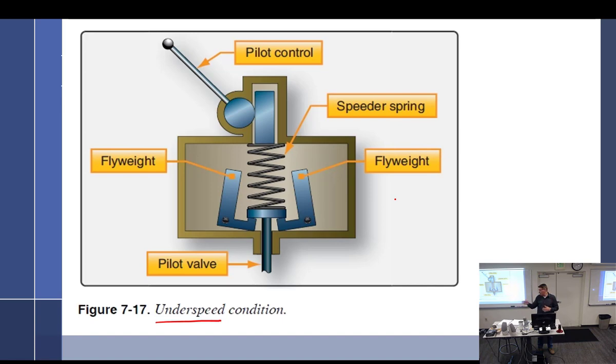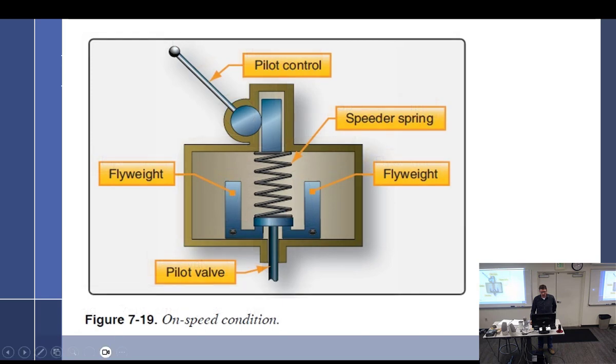Just bleed off some oil and centrifugal twisting force will do the rest of the work. In the on-speed condition, the pilot valve blocks everything — no oil to the prop, no oil from the prop. In theory it has a hydraulic lock and stays in that position. But because of leakage by nature of the system, it doesn't work perfectly that way.